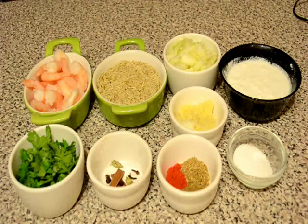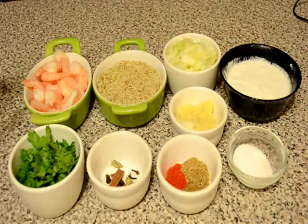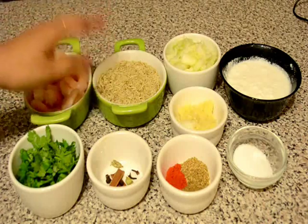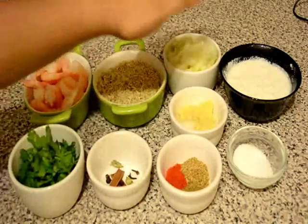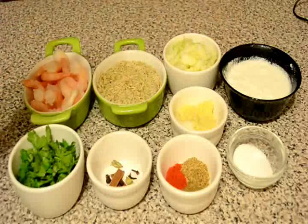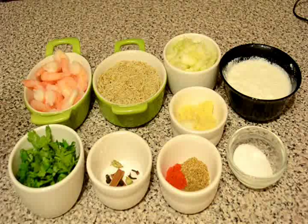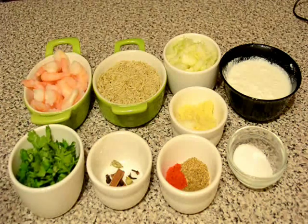For this pulao we need some prawn. Here I am using king prawn, you can use tiger prawn also. I have washed and cleaned them well. I have some rice — I have washed and drained the excess water. Some chopped onion, and some coconut milk, or you can use coconut milk powder. If you use coconut milk powder, mix it with 1 cup of lukewarm milk.